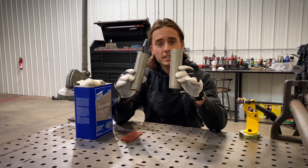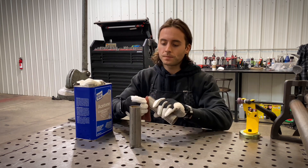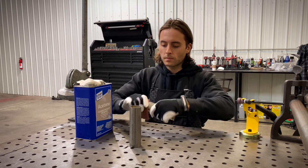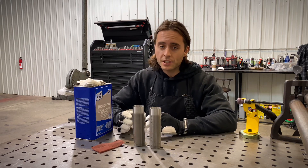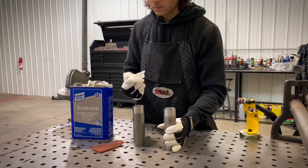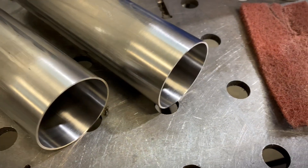Let's talk about prep work. I grabbed two test pieces of inch and seven-eighths, 18 gauge 304 stainless steel. I like to scotch bright every seam before I weld it. When you're done with the scotch bright, I like to acetone every seam. As you can see, our two test pieces are prepped, cleaned, and ready to be welded.